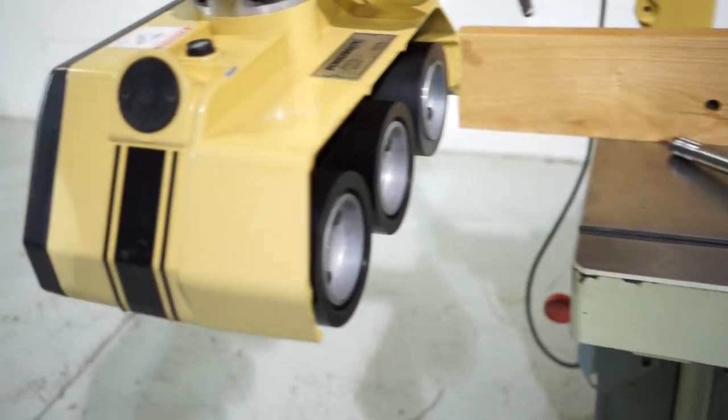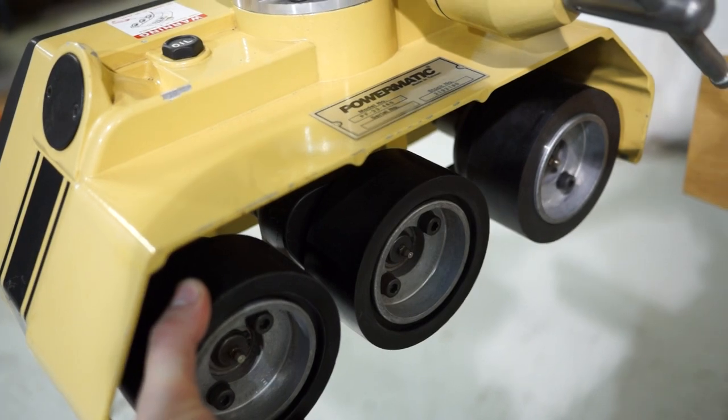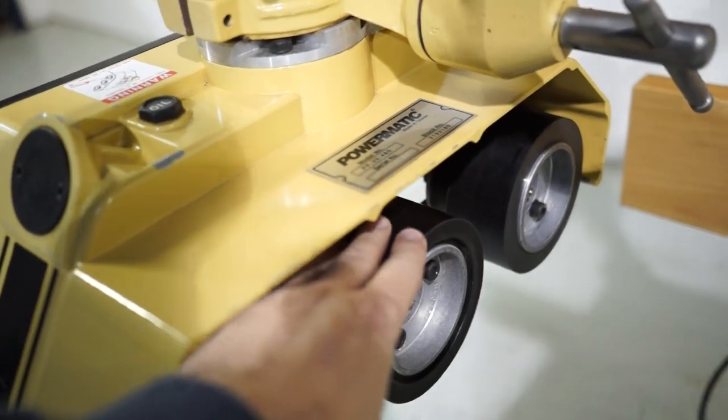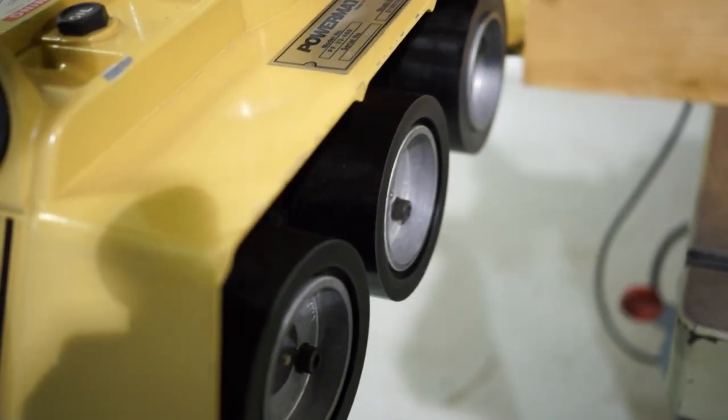You're also going to get a Powermatic three-roll power feed. We did replace the wheels with Acrotec urethane wheels — really extremely high quality. You can reuse the hubs, so once you've bought into the system all you have to do is replace the wheels. The power feed is in excellent plus condition.